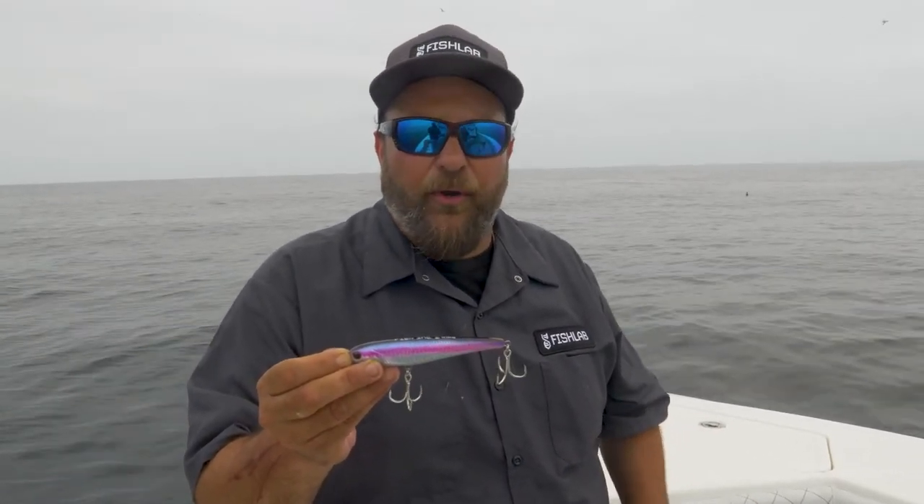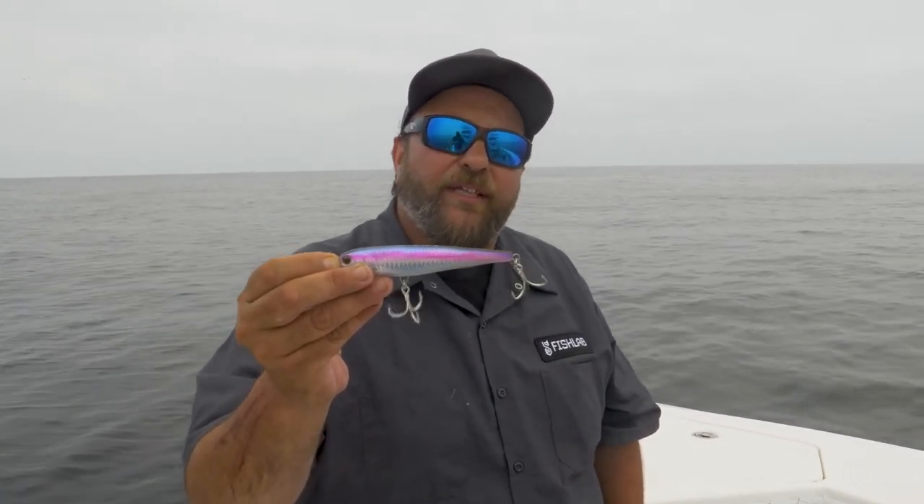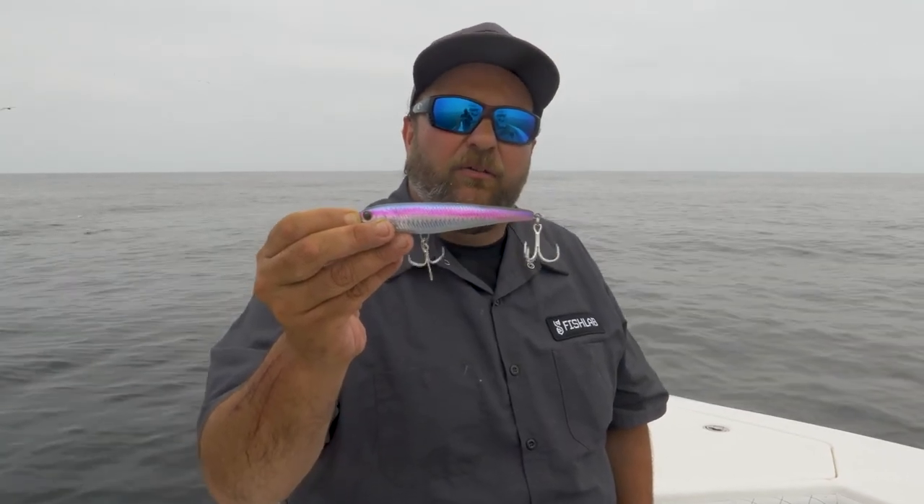No upgrading hooks, no upgrading split rings — you're ready to target trophy fish. You can learn more about the Wing Stick Bait at FishLabTackle.com.